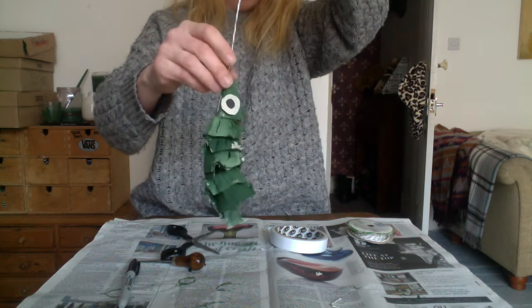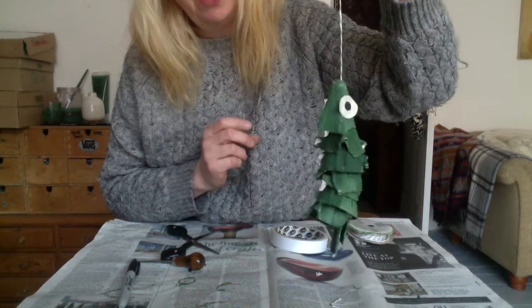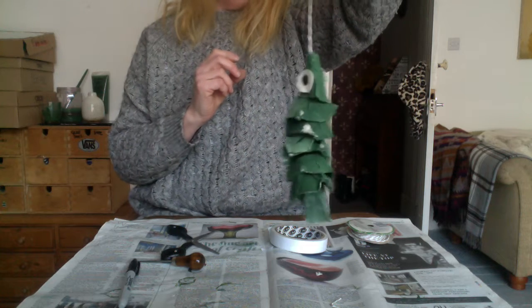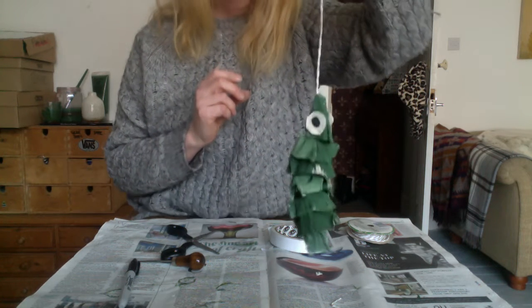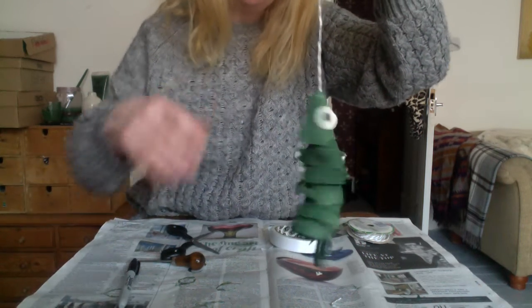Or gift him to somebody, if anybody likes really ugly homemade gifts — I'm sure somebody loves you that much. Have fun! And if you've got any questions, you can email me or send me a message — that's for the Rosebriars Art Club. Otherwise, good luck to everyone else. See you soon. Bye-bye!